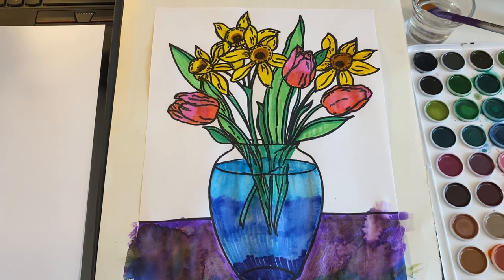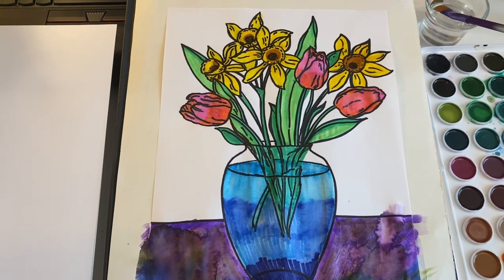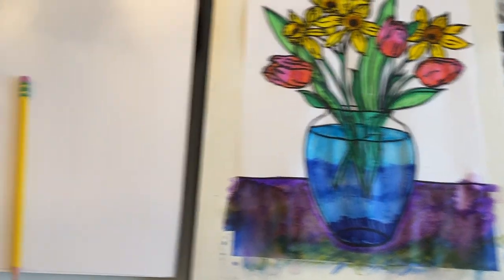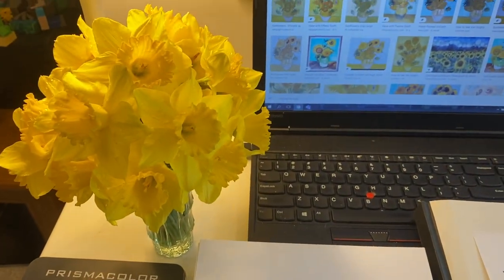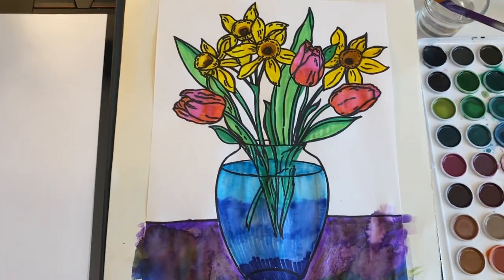You can do all the same flowers or all different flowers, as long as you've got five. Draw from life, Google, and then do your own — that's great too.